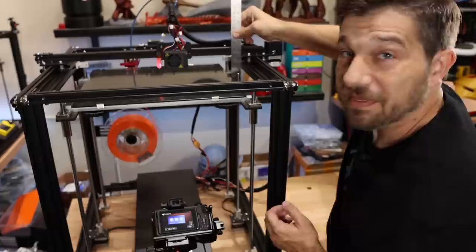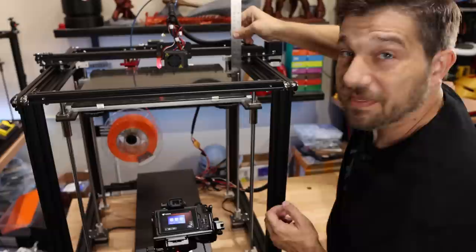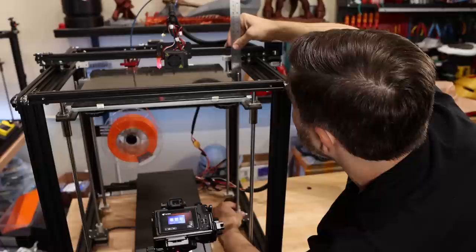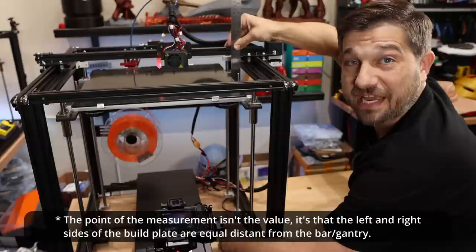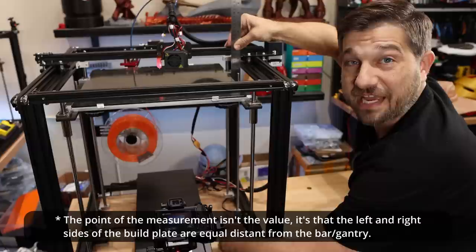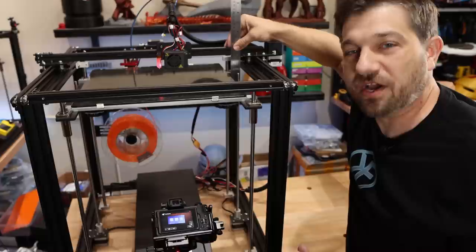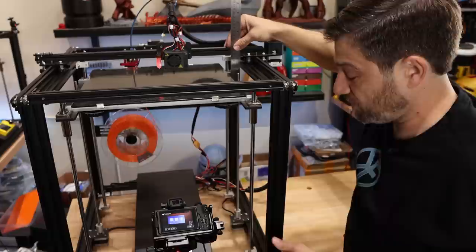We're going to set the ruler onto that mounting plate and measure from the plate to the bottom of the X gantry. We'll move to a common measurement that's easy to read — I'll choose eight and a half. I'm going to manually turn this screw to the eight-and-a-half mark. If the motors are engaged it may click a little bit — you're not hurting anything. If they're not engaged, it'll be a lot easier to move.